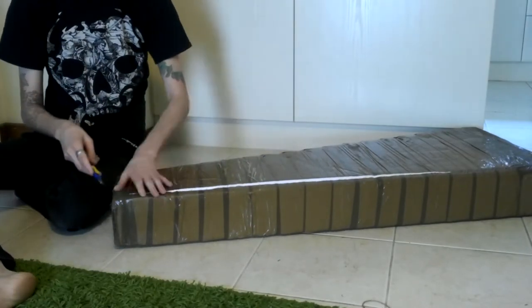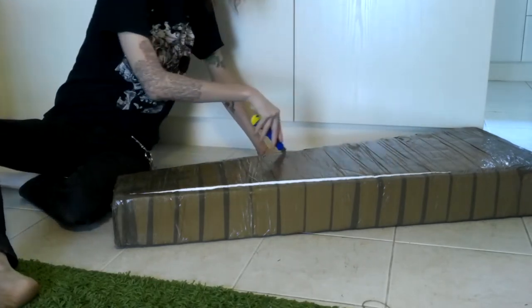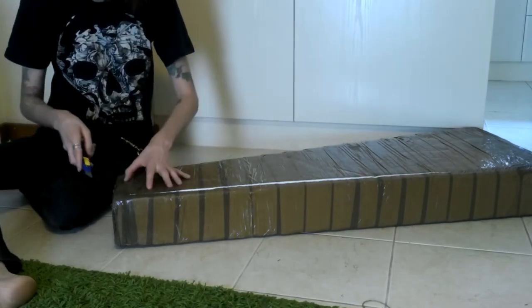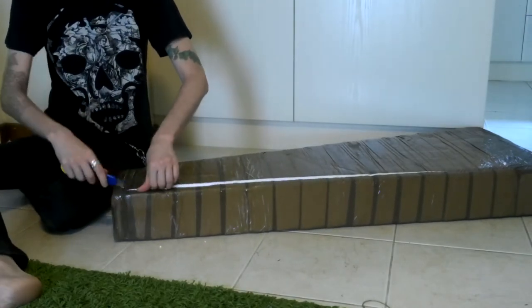This is my first AliExpress order of a guitar — a custom guitar — to see what it's like. I put a bit of effort into choosing what I wanted out of it, but you never know if you can get it right. I wanted a few custom changes on it.